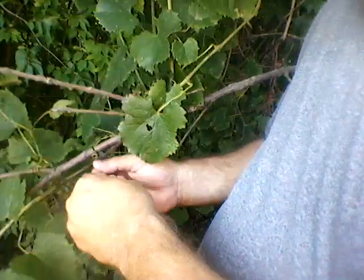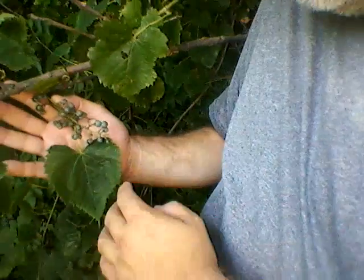Let me show you one of the leaves. Now these leaves are all different sizes, but see the teeth on the edges? You can look these up. These will get dark purple-y black when they're ripe — they're green right now.